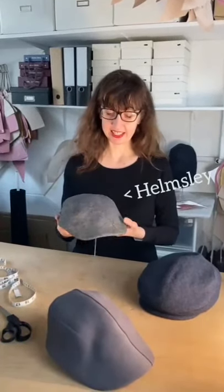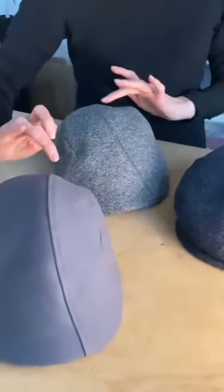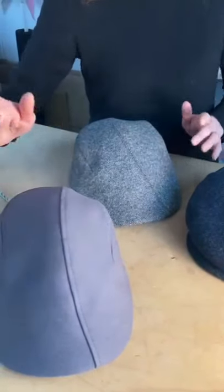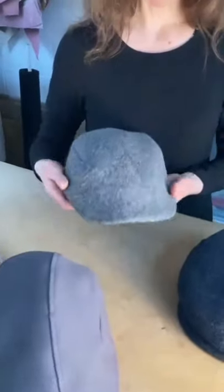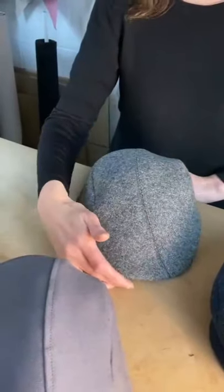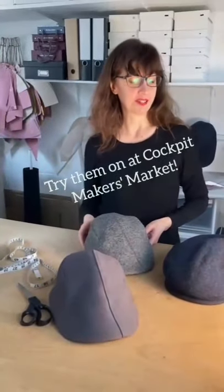And then there's the Helmsley which is a development from an existing design, the Garvey, and you can see they both have my signature asymmetric seams. This new one is a little bit wider and a little bit shorter than the Garvey, and I think it's going to be a really good shape.